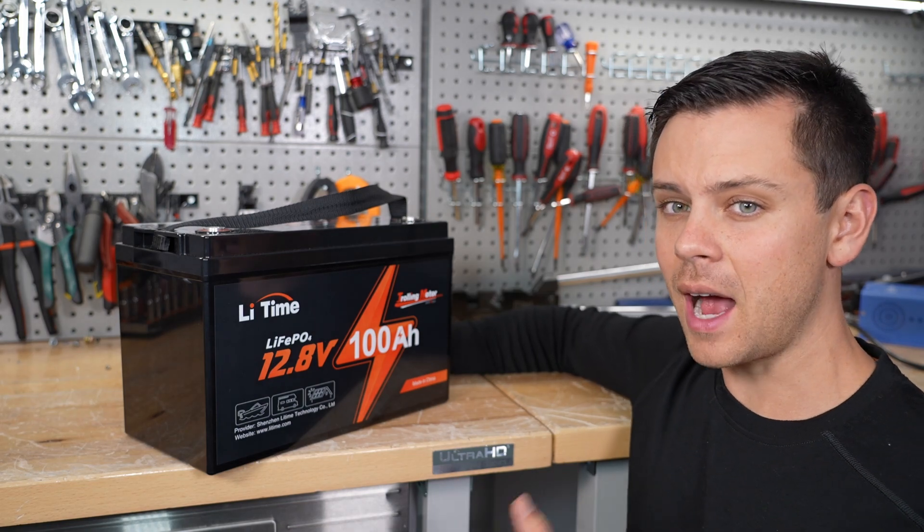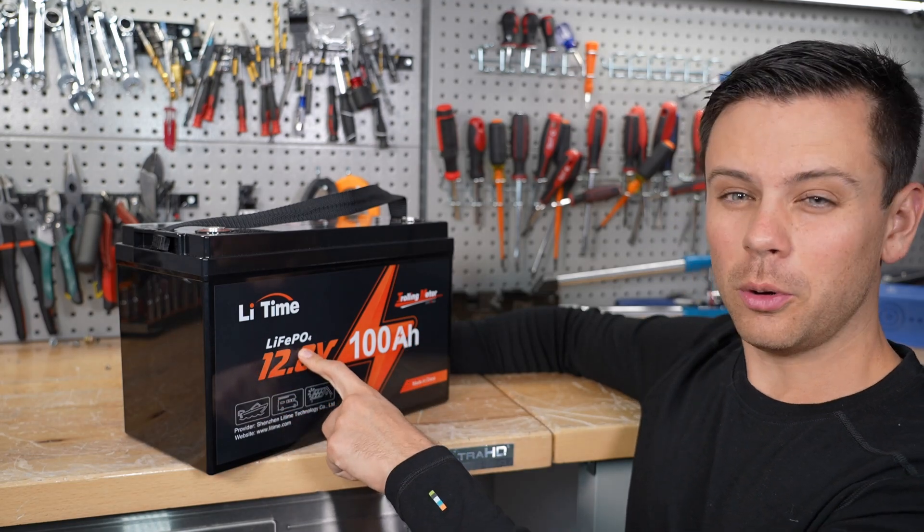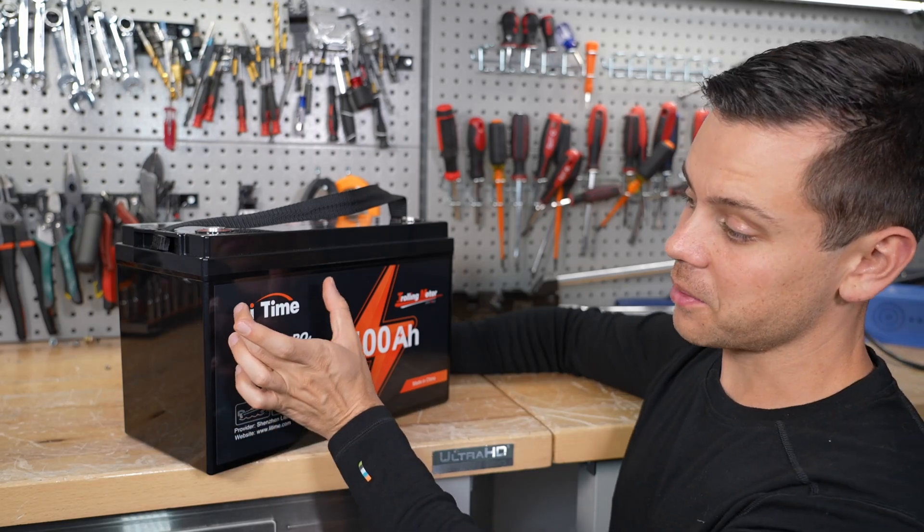I did a capacity test. Usually these pull about 104 amp hours. This one only pulled 101. And I also had another one of their past name model to compare.